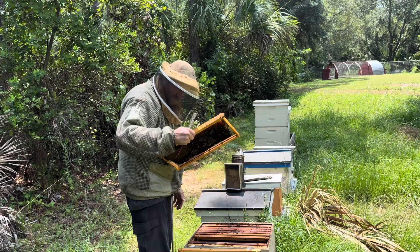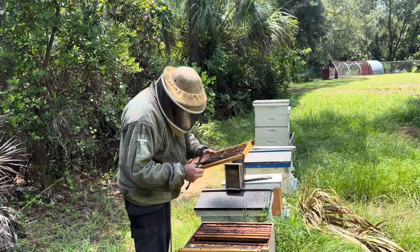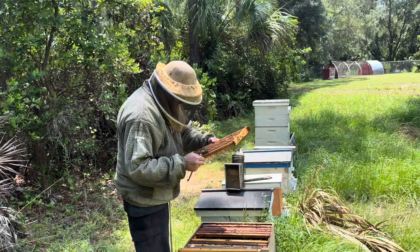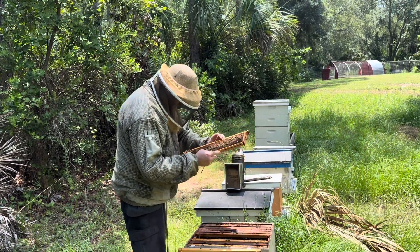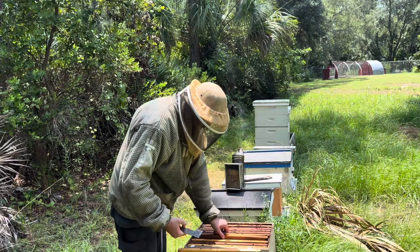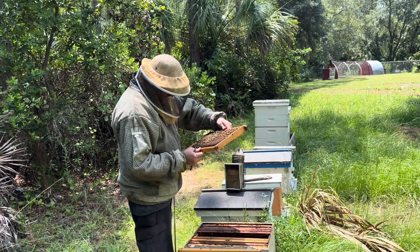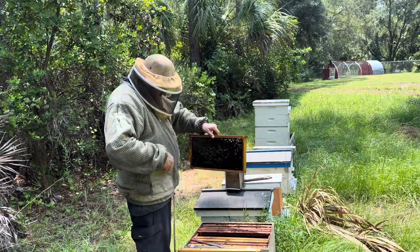I have an idea what I'm going to do. Let me find her — I might move them into that nuc box. I know what's going to happen though — they're going to get robbed out. Where are you, queenie? Unless they already did get robbed... I don't think so. Oh crap, that's a lot. Oh, there she is! Wow, you are dark. Okay, there is my queen.